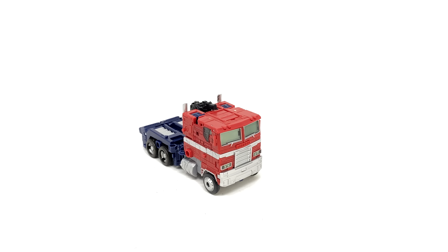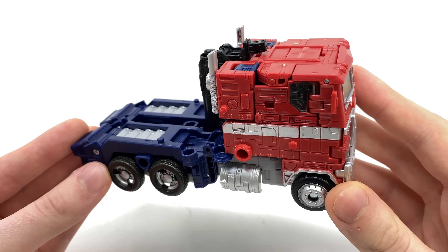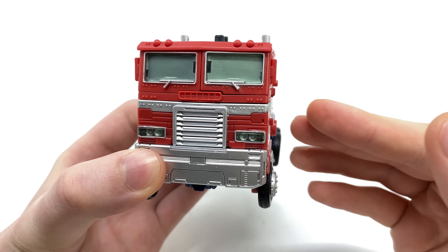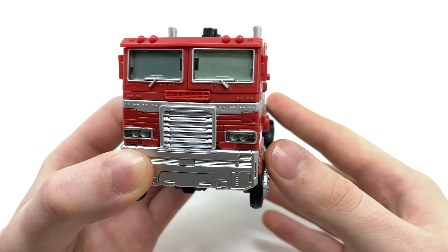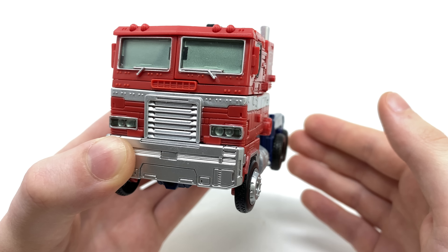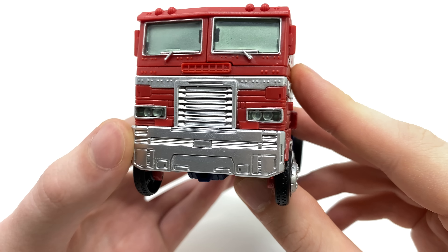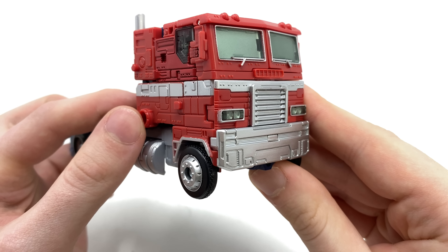Taking a look at Optimus Prime himself — this figure is just a direct repaint of the Leader Class Optimus Prime, however this time packaged as a Voyager class without any of the additional trailer components and of course with the Battle Masters. Something I was really surprised to see was that they chose to go with the Earthrise form as opposed to the Siege form. It appears Hasbro are jumping the gun, and I'm rather intrigued to see which Optimus Prime they choose for the actual Earthrise Netflix series. Nonetheless, the paintwork on this figure has come out really nice.